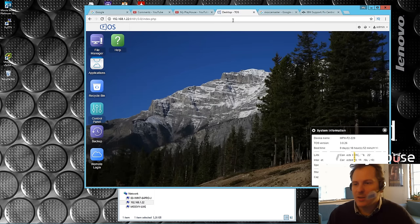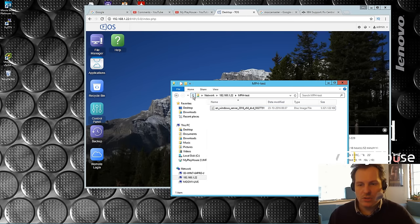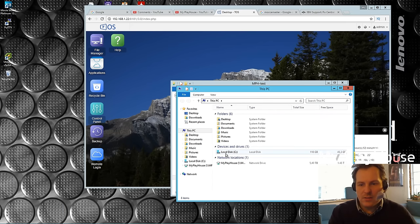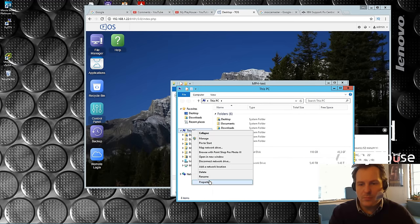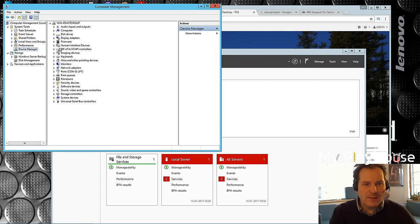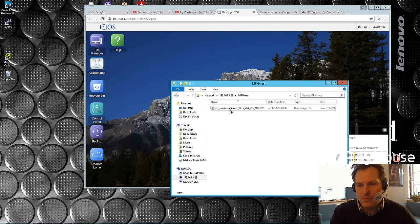I have the disk here, the Samba share on it, and we'll just copy a file over to my desktop. I have a five gigabyte ISO file here - it's an installation of Server 2016. I'm just gonna copy that to my desktop.